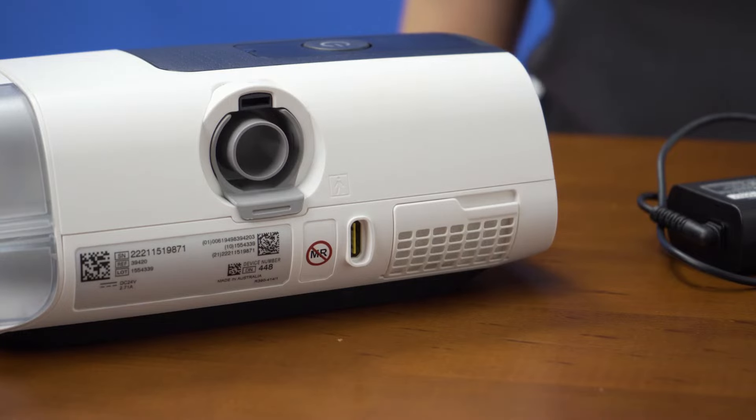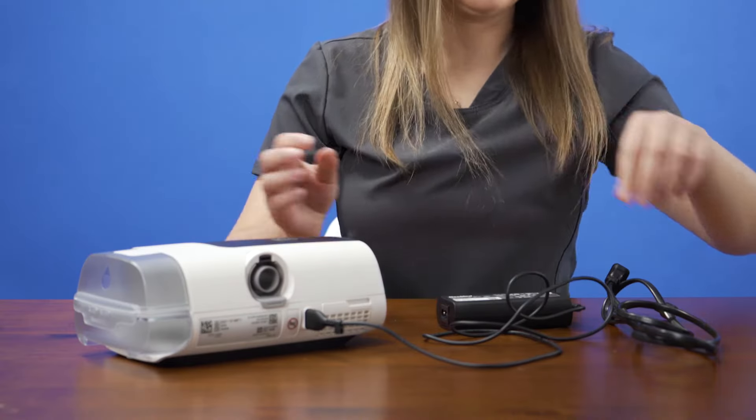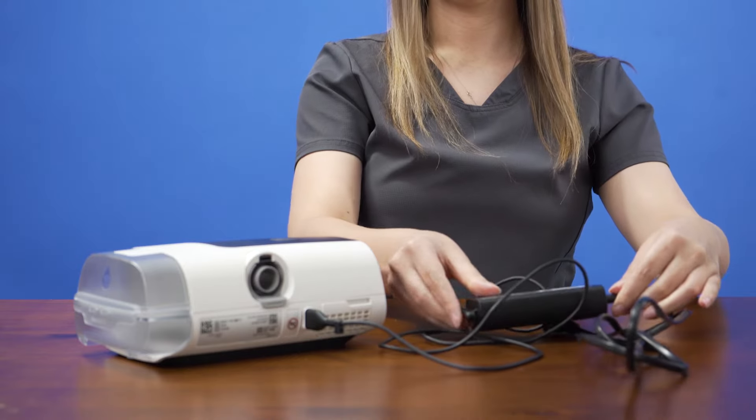Place the device on a flat surface and connect the power adapter to the DC inlet of the main device. Connect the power cord to the power adapter and plug the power cord into the power outlet.